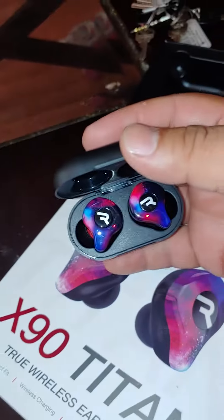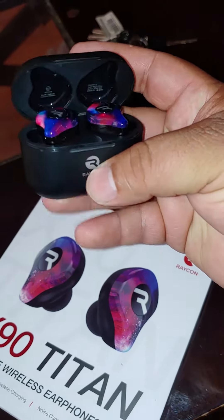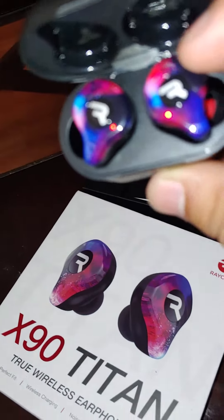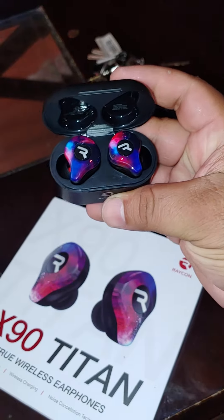These are the Raycon X90 Titans. This is Ray J's earbuds. Look pretty dope. I got — I don't know what color — it's like a little rainbow color, but to me that was the dopest one.